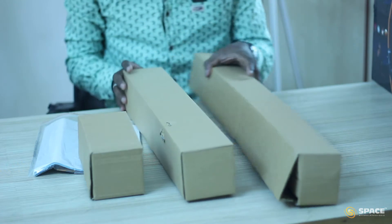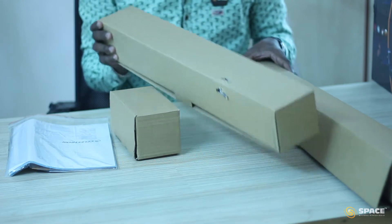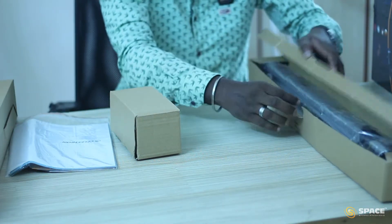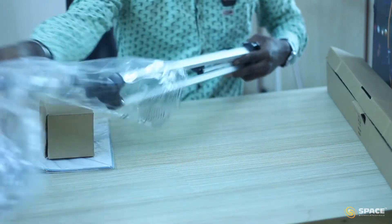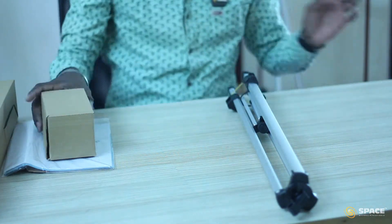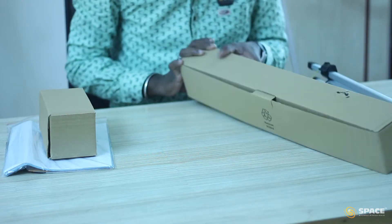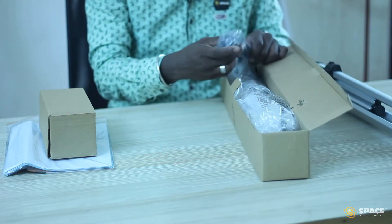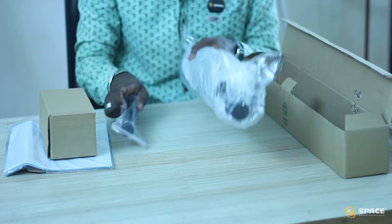So here we have these many parts, these many boxes. Let's open each and everything. So first I am going to open this. So we have a tripod. I am going to remove the cover. I am going to open this box now. So this box has an erecting lens, and this box has an optical tube.